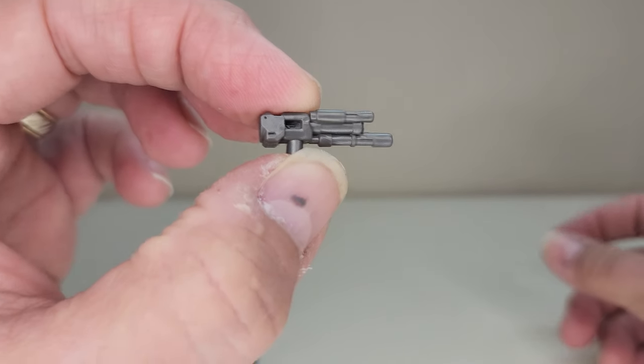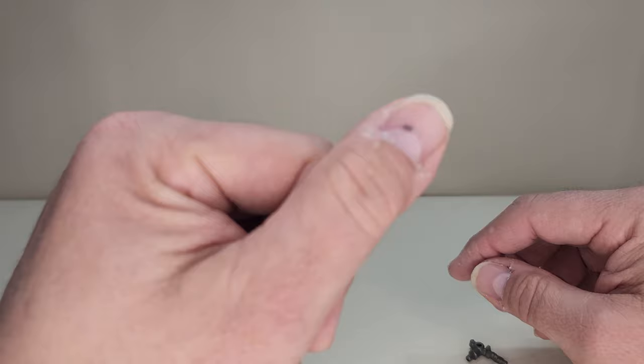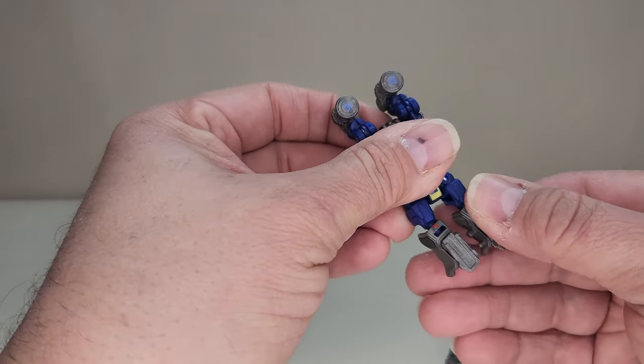These weapons are tiny. And in case you're wondering what's going on with my thumb — I hit it with a hammer. Back to transformation.